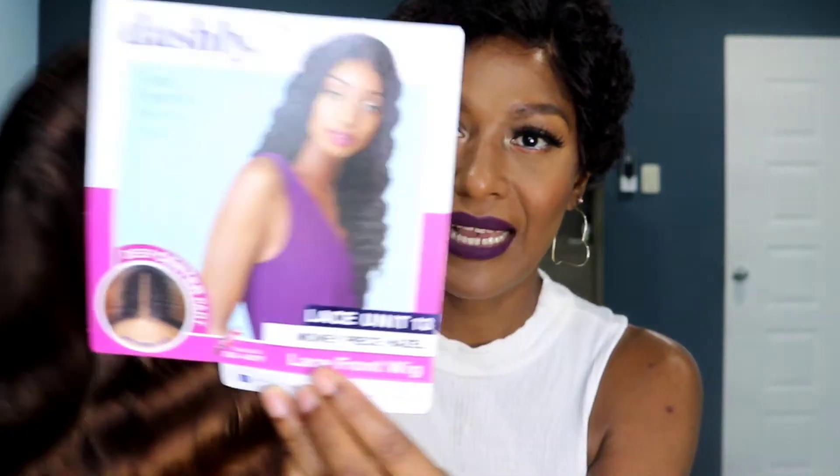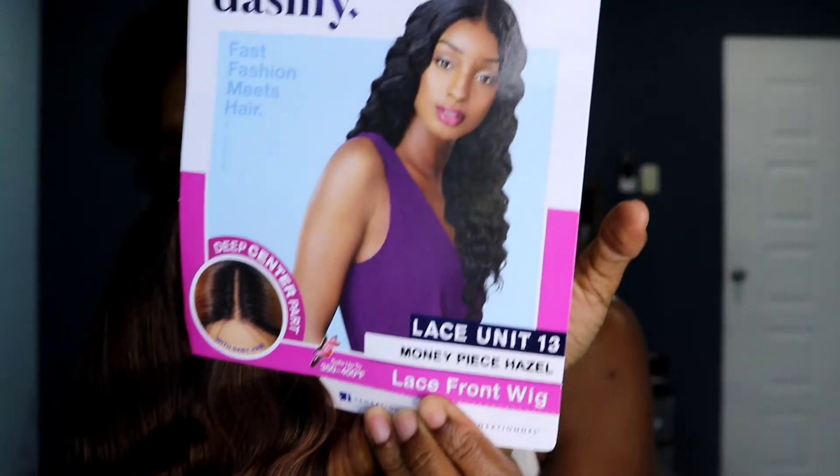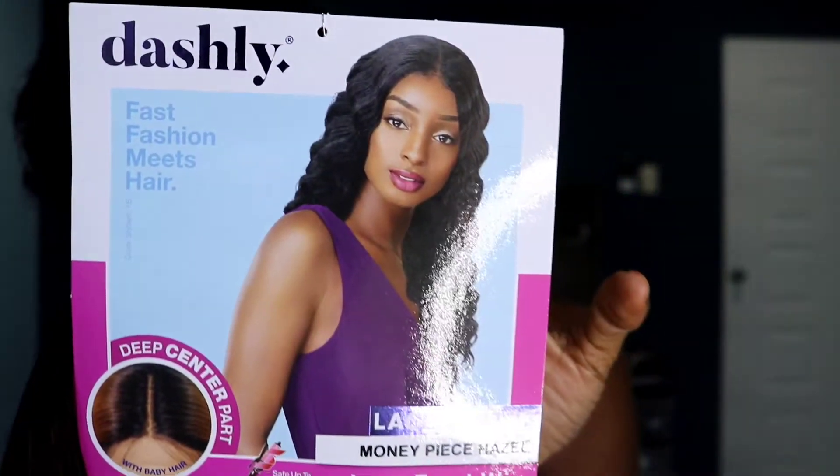The wig we're going to talk about today is from Sensationnel and it's one of their Dashly units — it's unit 13. I have it in Money Piece Hazel. I just wanted to get away from the natural-ish type color, even though I'm wearing a dark colored one here. This is Sensationnel — I guess it's all about you this time around.